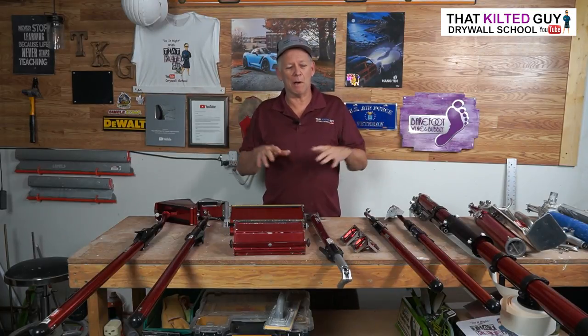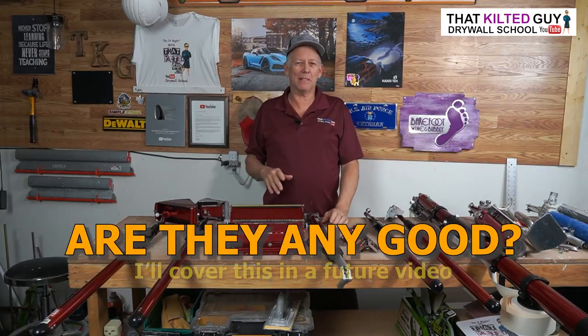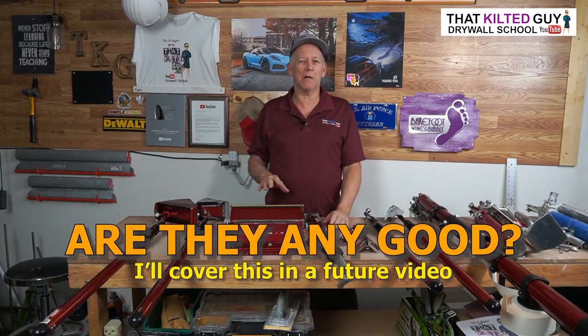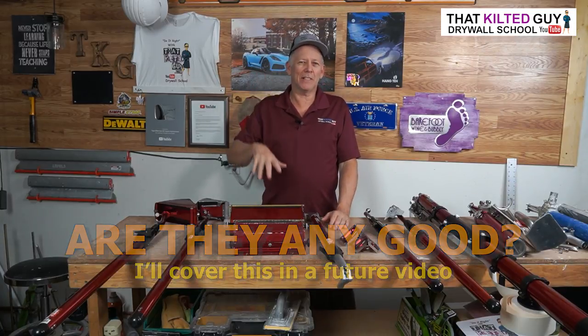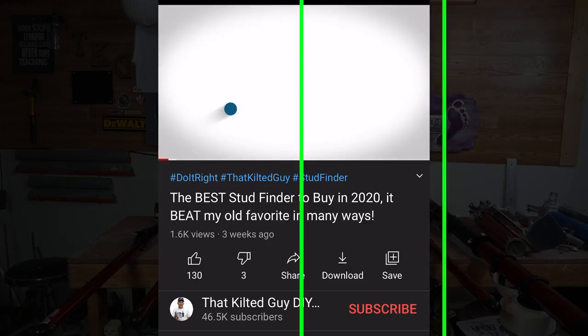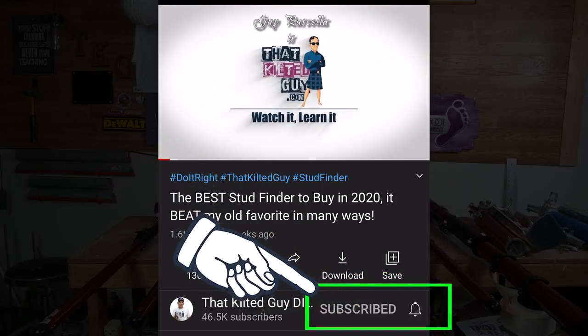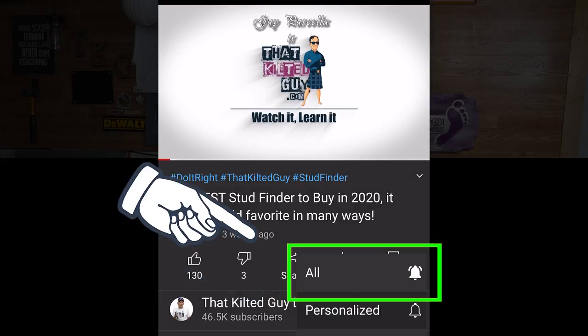If you want to find out how to run these tools, I'm going to be putting out separate videos showing how to maintain, set up, and run each of them — separate videos on flat boxes, taping tools, and so on. I'm also going to do a video about this brand of tools and whether they're really any good. I've seen a few comments saying it's Chinese junk, low quality, breaks easy — I'm going to address that in a separate video. Be sure to subscribe and click the bell so you won't miss out.